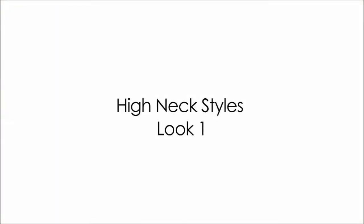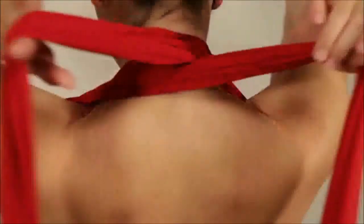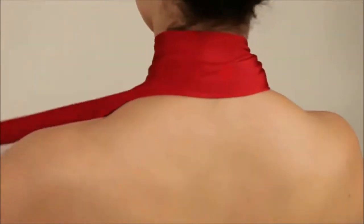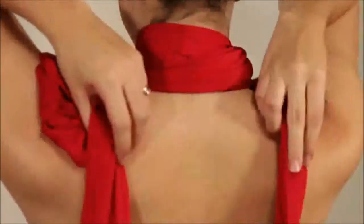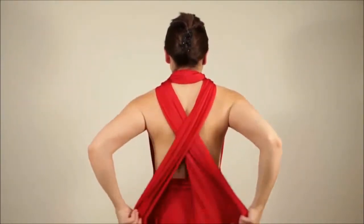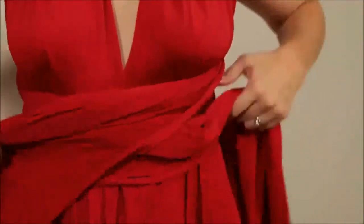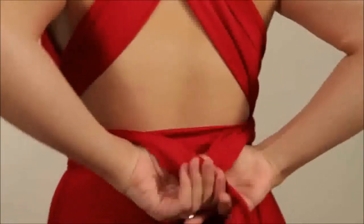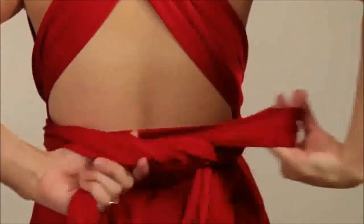The high neck styles. Pull the straps tight towards the shoulders, wrap a circle around the neck and bring to the back. Cross at the back and bring to the front at the waist. Wrap around the waist and bring to the back once again, then tie into a bow or a knot at the back.